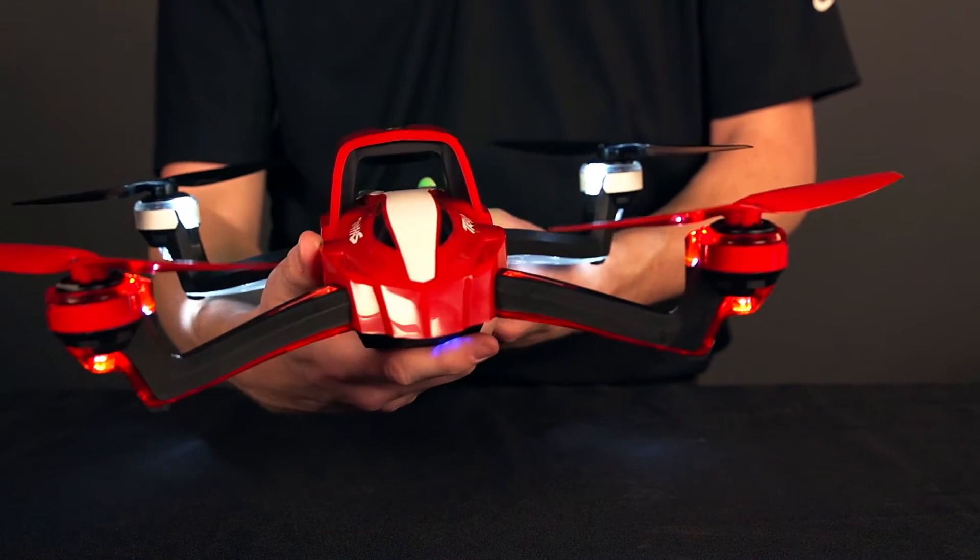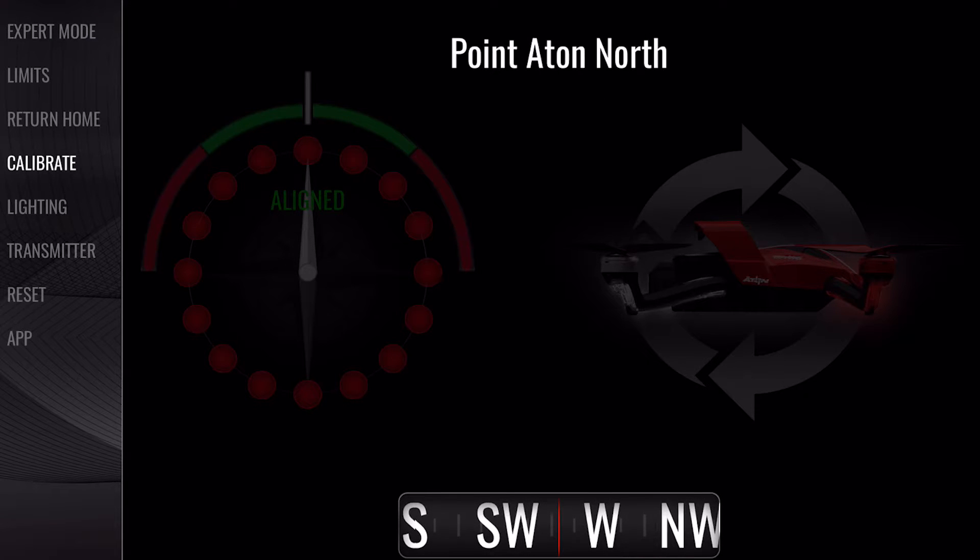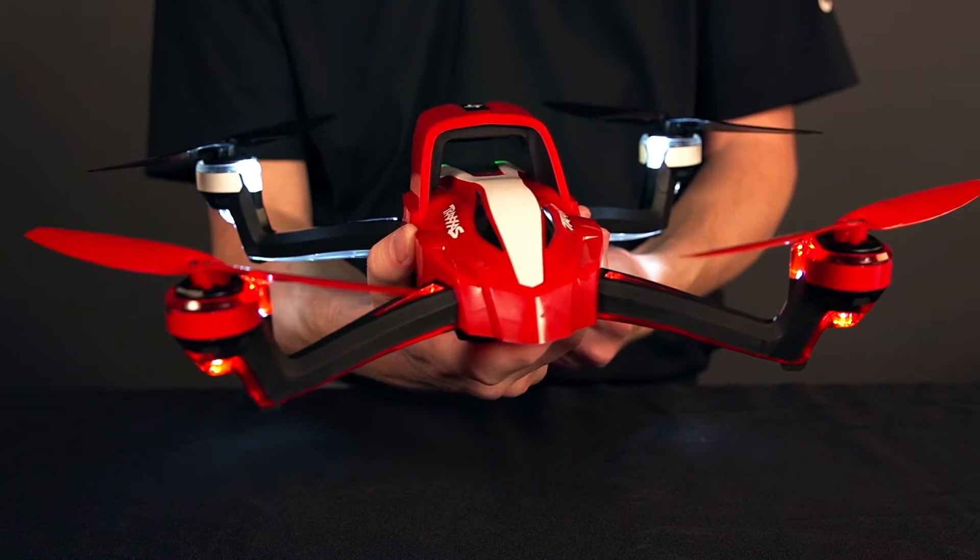Hold Aton level and turn left until the app displays 100% and goes to the next prompt. Now follow the compass reading on the app to face Aton to the north.